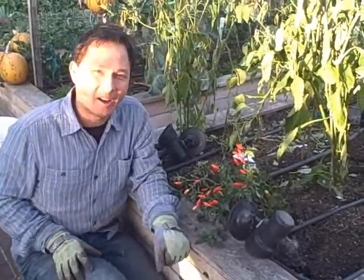This is John Kohler with growingyourgreens.com, and another exciting episode for you. Today we're going to play the game show: will you be the last pepper standing?